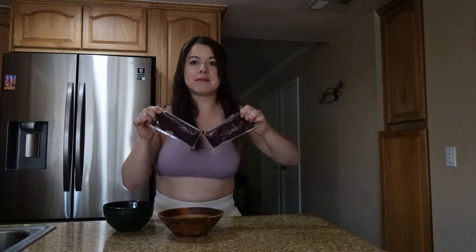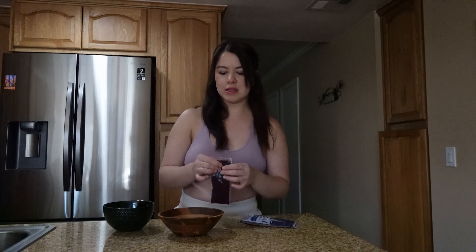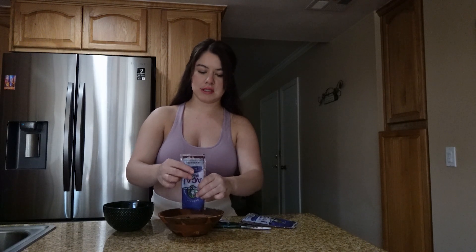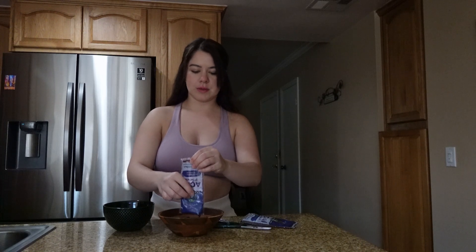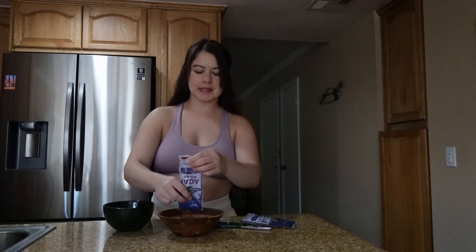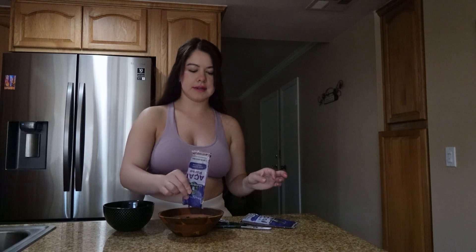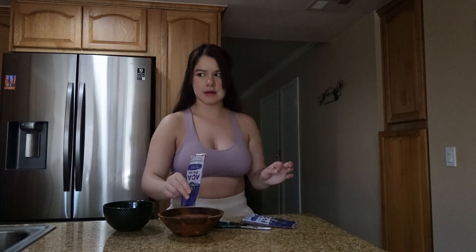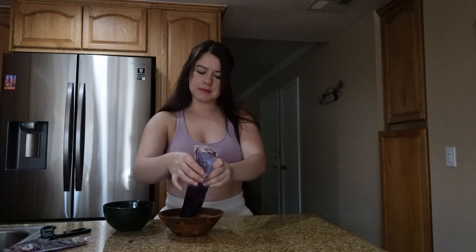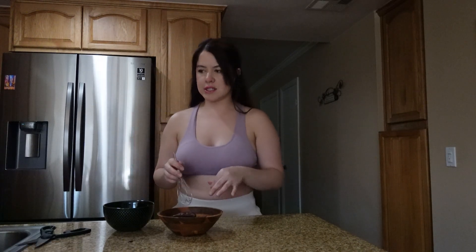I'm going to go ahead and rip open this packet — I think it's pretty good to go. I'm going to put it in the bowl. I'm not sure if I let it melt too much. I don't know if this is weird, but it started to look like a lot less than before. So I might actually put two packets — one that's thawed out and one that's not.